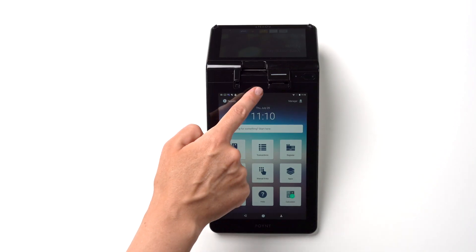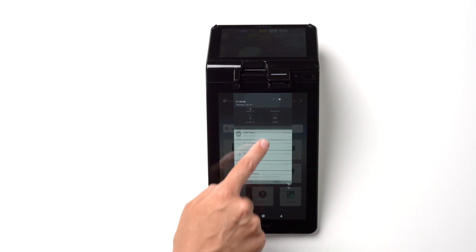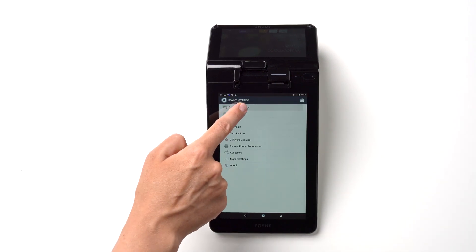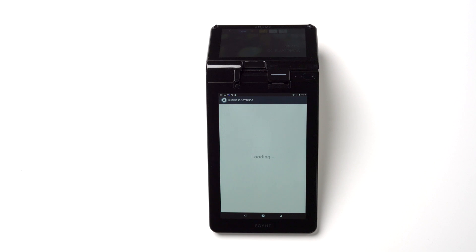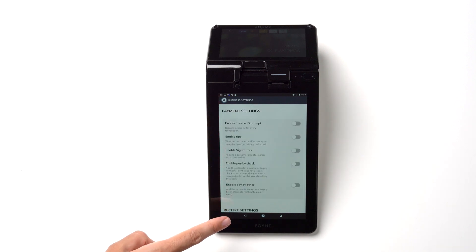To access payment settings on your terminal, simply swipe down on the screen twice. Tap Settings and then Business Settings. From there, you can enable Invoice ID, add tips, modify your receipt settings, and more.